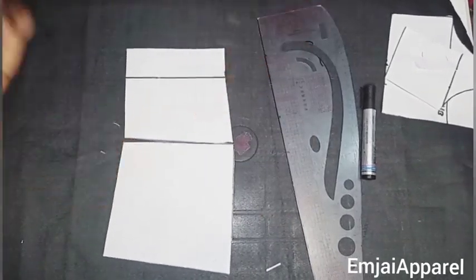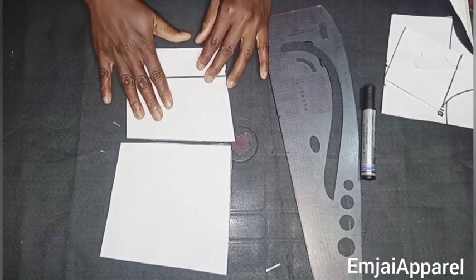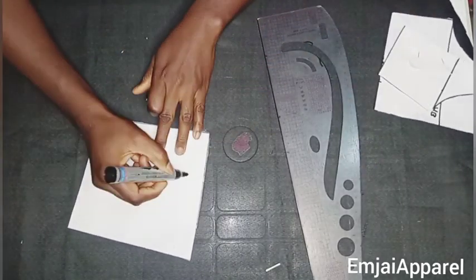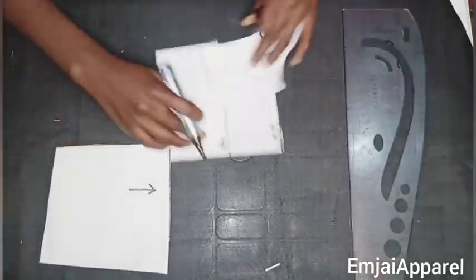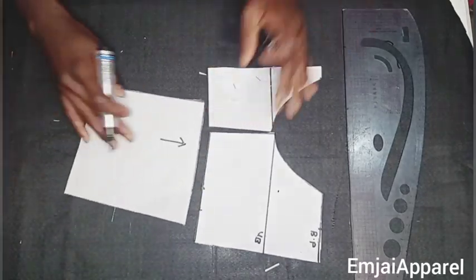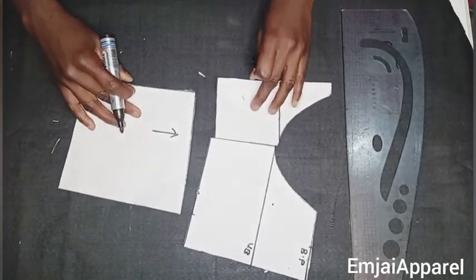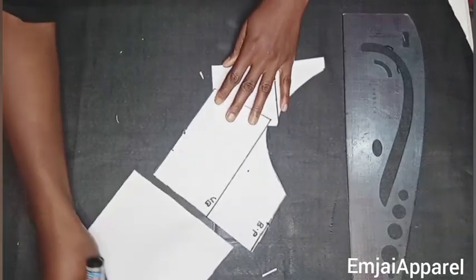After cutting, this is what we'll have. If you'll be adding a zipper, leave it like this. For me, I'll be taking off this zipper part because I'll not be adding a zipper — I'll be adding a loop and only need this part of the back. I'll draw an arrow to indicate the upper part of the back. Here we have the front and the back; next I'll cut out my fabric using this drafted pattern.